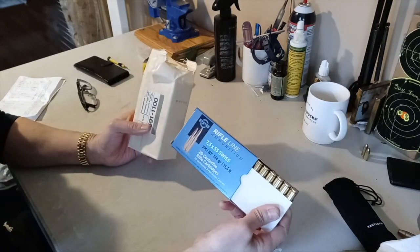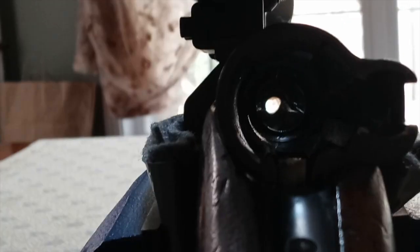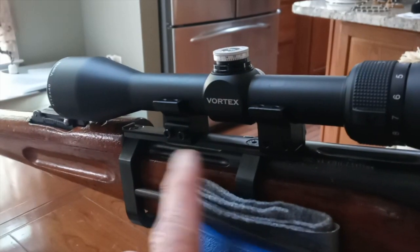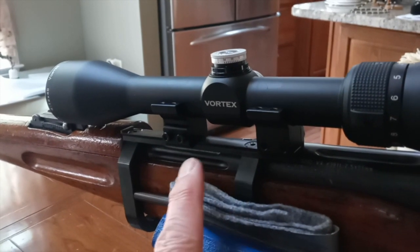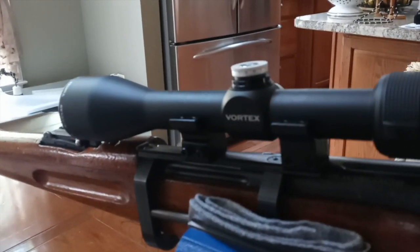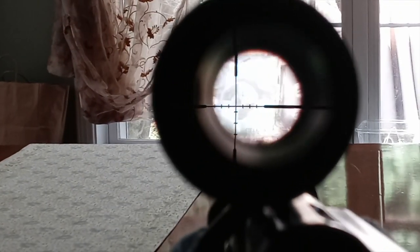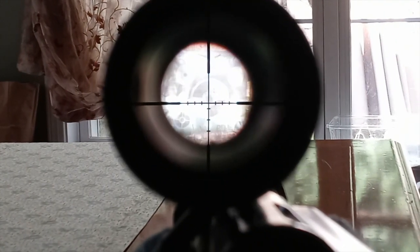I have a problem trying to boresight my scope. With a target at about 30 yards, my barrel is pointing right at it but my windage turret is maxed out and will not go any further to the left. I tried to reverse the rings, flipping the front and rear rings differently, and I think I got it. That combination actually worked - hopefully I'll be able to zero in at the range.